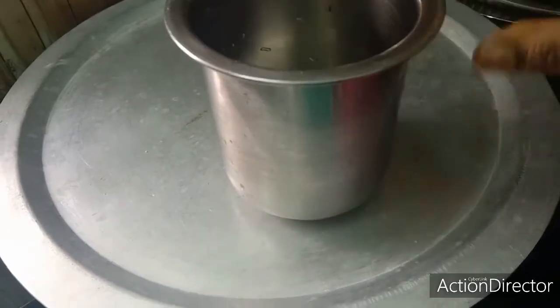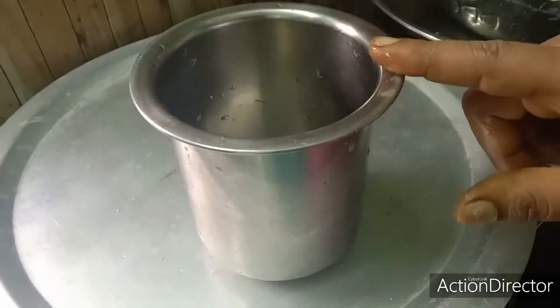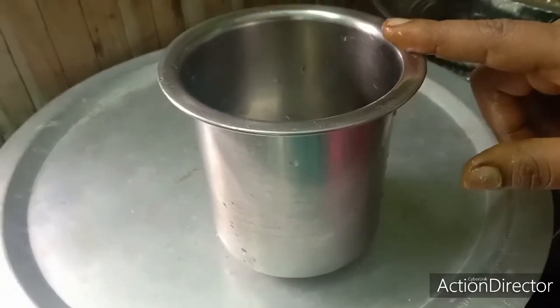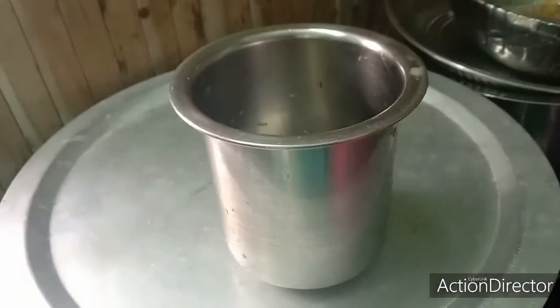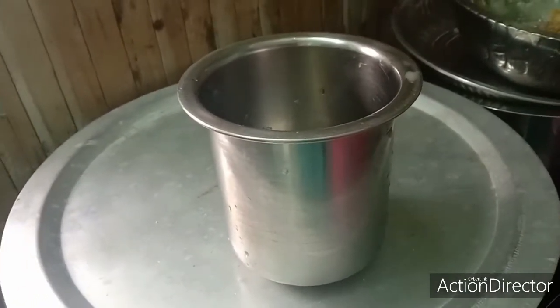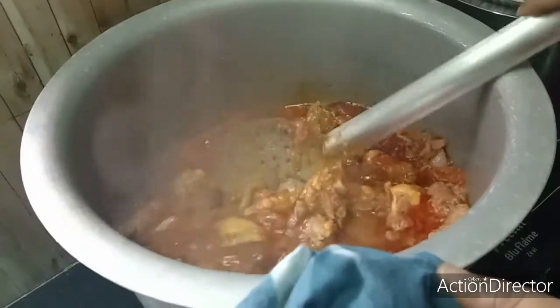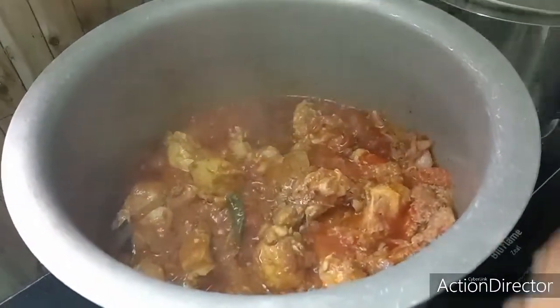I am going to put a couple of cups in the bowl. Put the ice water in the pan and pour it. Then add the ice water.